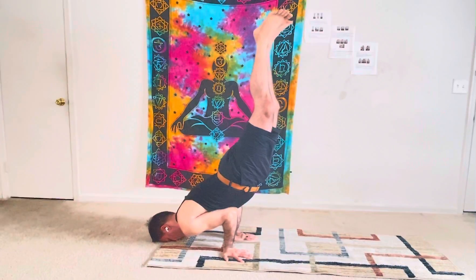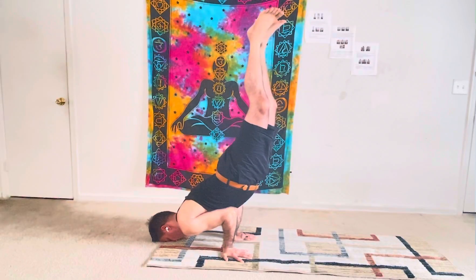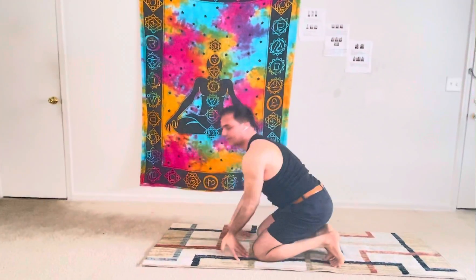Hold, hold... then slightly bring them down.